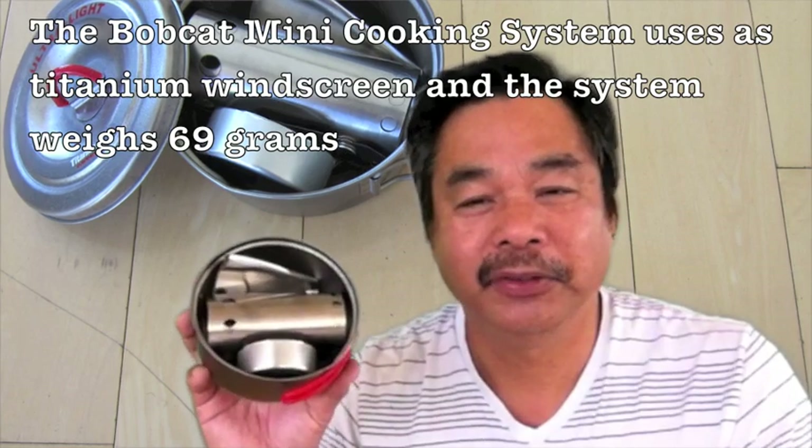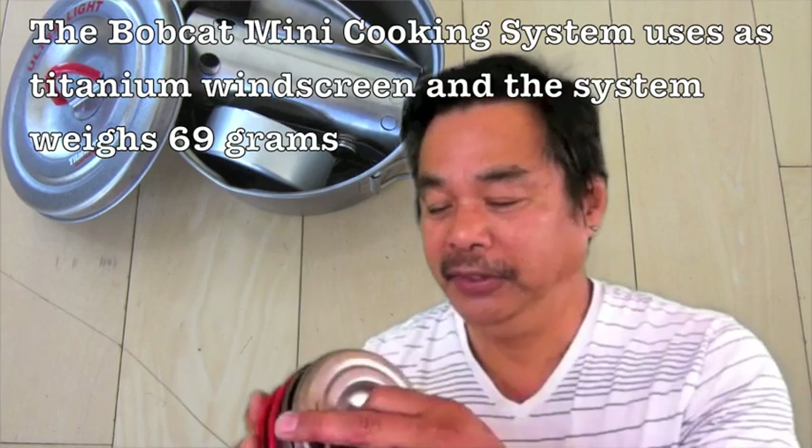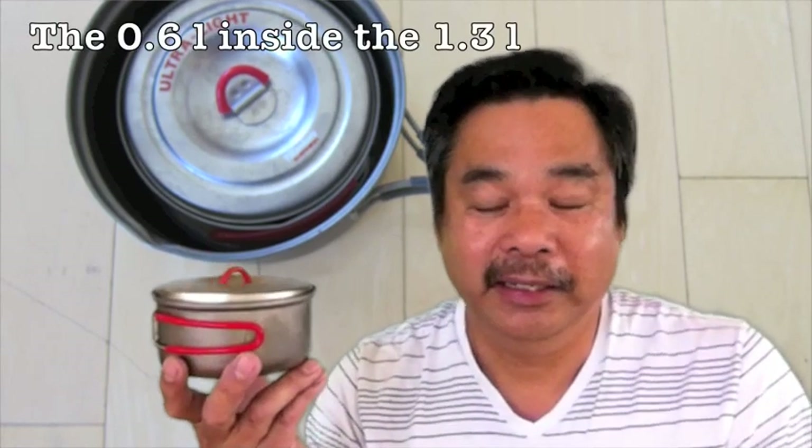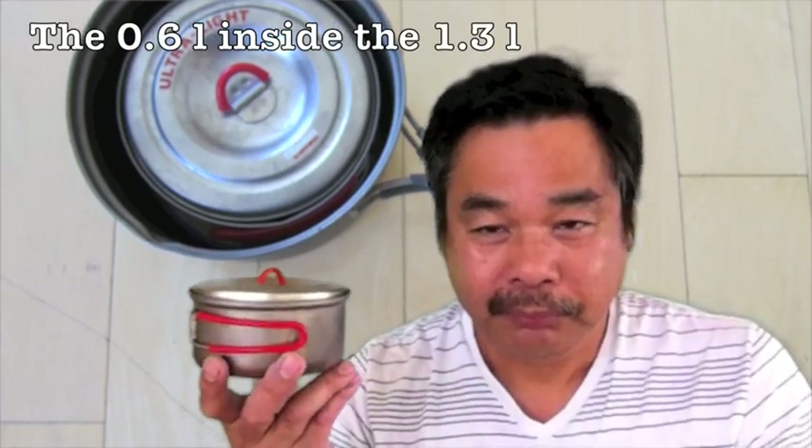Like all our other Bobcat systems, everything nests inside: the wind screen, the stove, the shield — everything. You can see it's quite a bit smaller than the original Bobcat system.